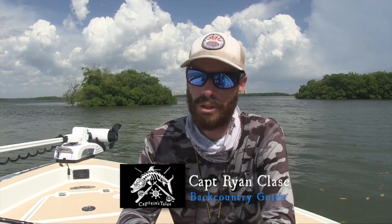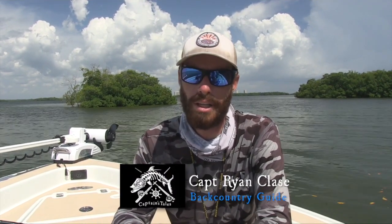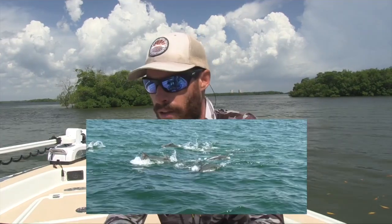Our goal today was to look for fish on the beach in the bait schools. This time of year they start to get on the threadfin schools — both big and small threadfins — as well as glass minnows. All we did was cruise the beach. I had a couple of zones where I knew they had been showing in the last few days, and I fished them yesterday with a charter.